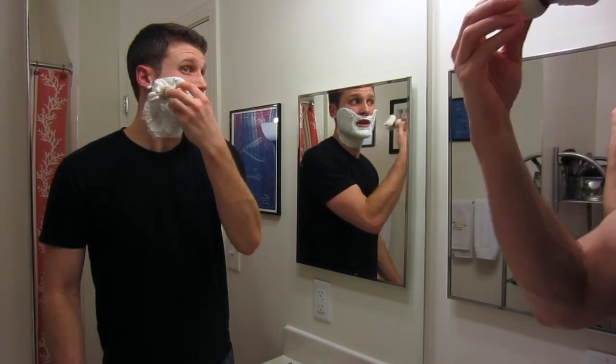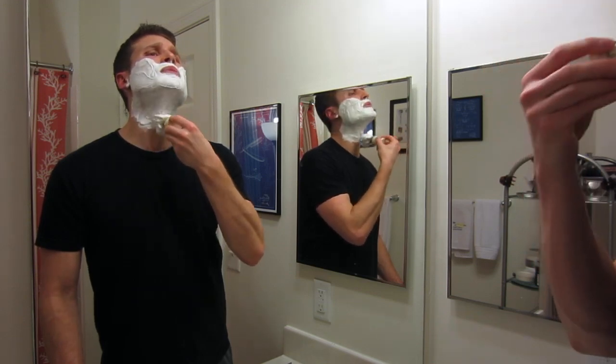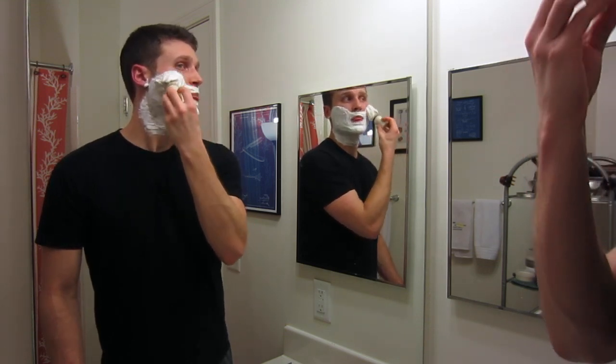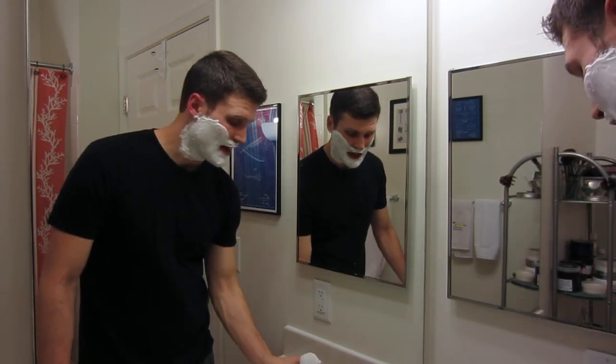I am extremely happy with this lather. Once I'm done building it, I kind of paint over it here to help even it out a bit — it just looks nicer, honestly. Beautiful, beautiful lather.